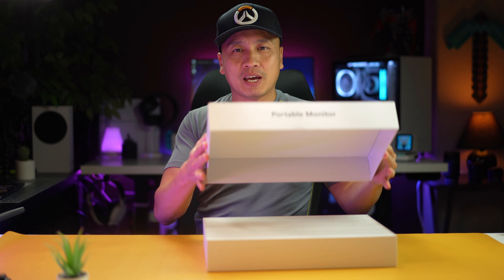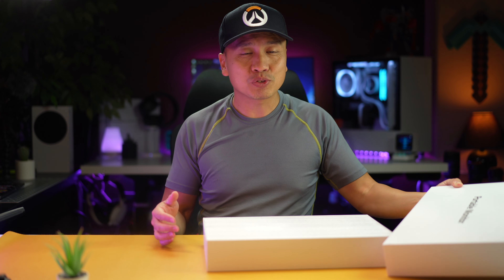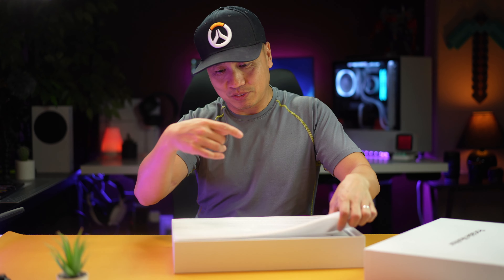So my use case is that I use this for the Nintendo Switch. I actually don't use it for my laptop or anything like that. I use it for my Nintendo Switch to play games on it. So yeah, let's open this up.